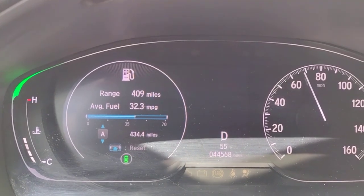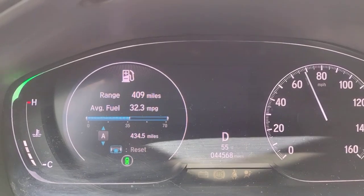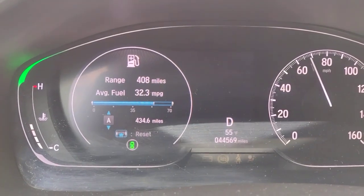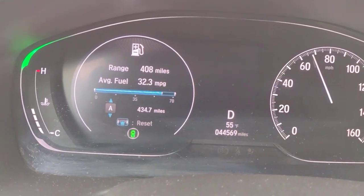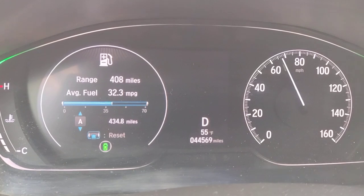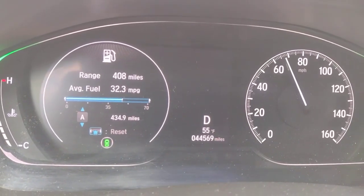We did do that on a closed section of road, just so you know — very safe area. The speed limit was within what we drove at, so everything is good from a safety perspective. I have a helmet on as well; you should probably have one on if you're going to do a video like this.